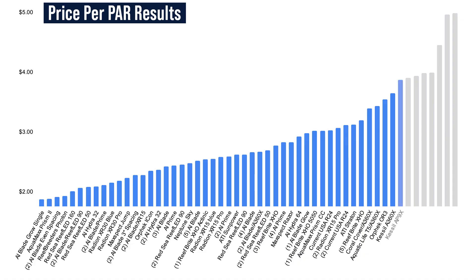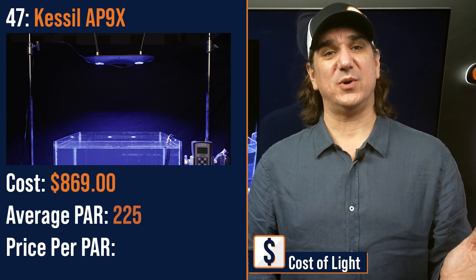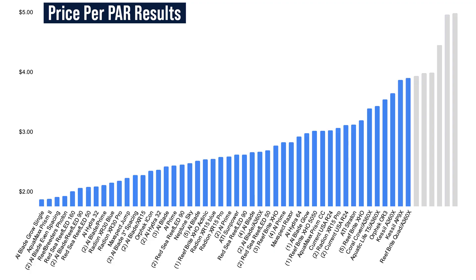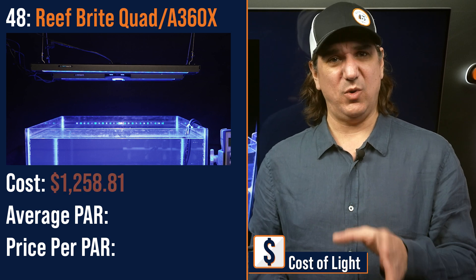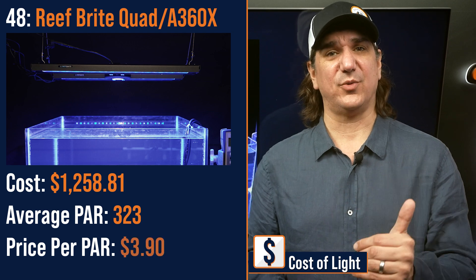Number forty-seven lowest price per PAR: the Kessil AP9X dual light source fixture — $869 with an average PAR of 225 and a price per PAR of $3.87. Number forty-eight lowest price per PAR: a three-point hybrid of the Kessil A360X primary and the Reefbrite Quad XHO strips — $1,258.81 with an average PAR of 323 and a price per PAR of $3.90.